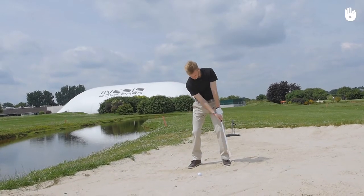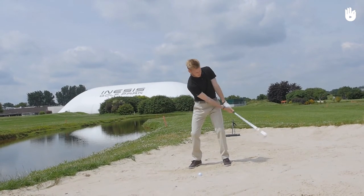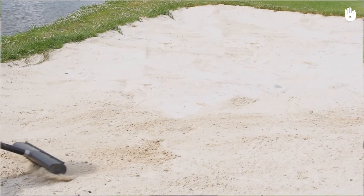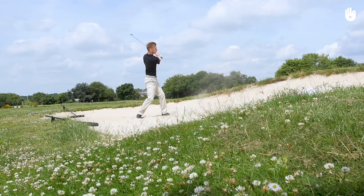Repeat this action regularly so that you feel comfortable with it. Don't forget to rake the bunker ready for the next player. Now the bunker no longer poses a threat. Over to you!